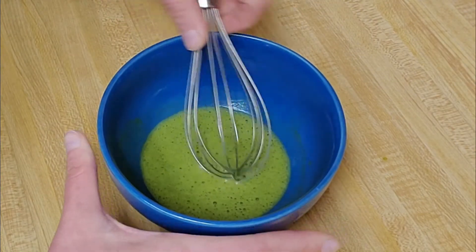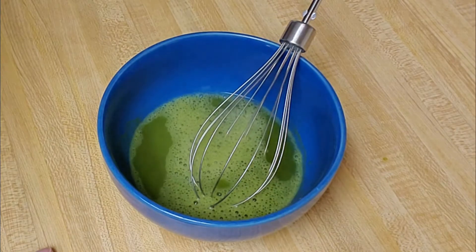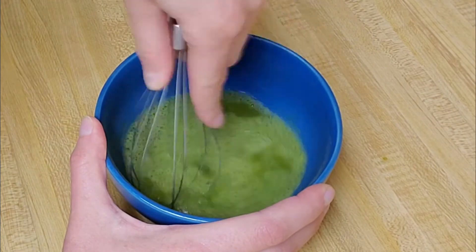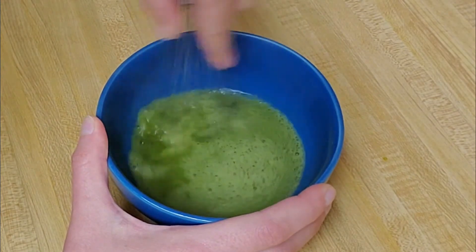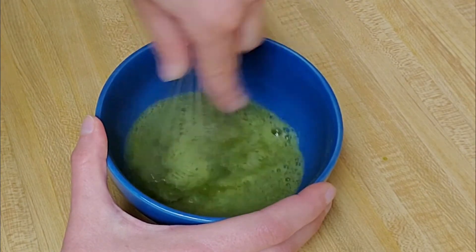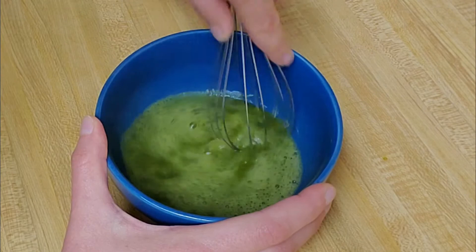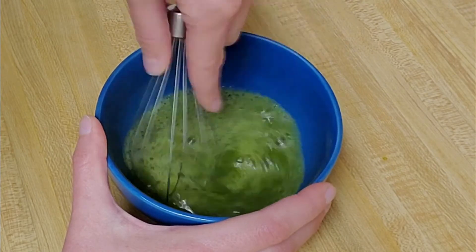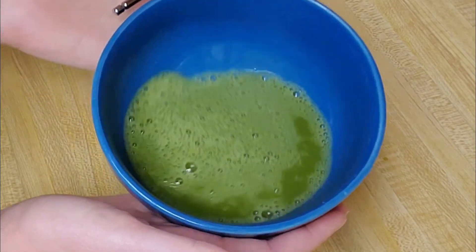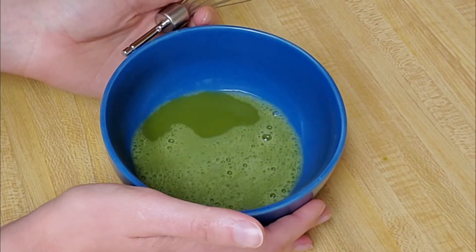That looks good. Now I'm going to add the rest of my water — I want about a cup. You can add more or less matcha depending on how strong you want your tea. Matcha has a unique flavor; it's a bit earthy and for some it can be an acquired taste. My matcha looks pretty good — it's nice and foamy, which is what I want. And that is how you mix together matcha. Thank you for watching and have a great day everyone.